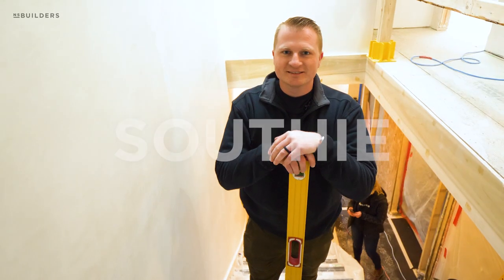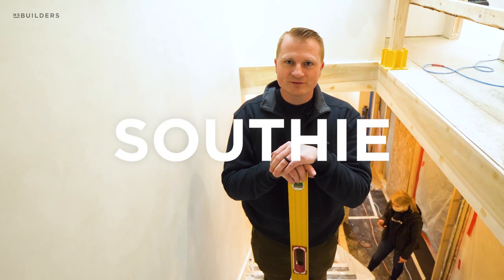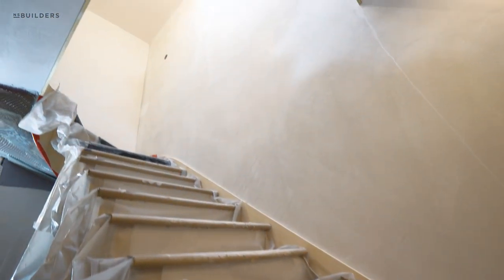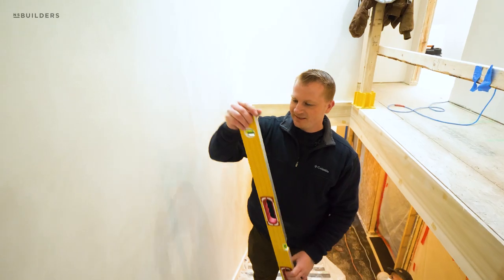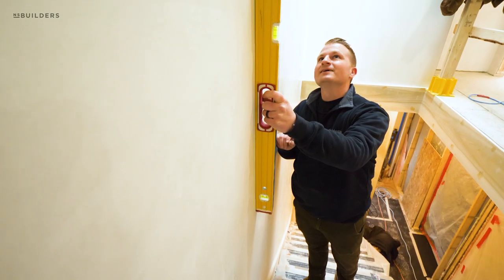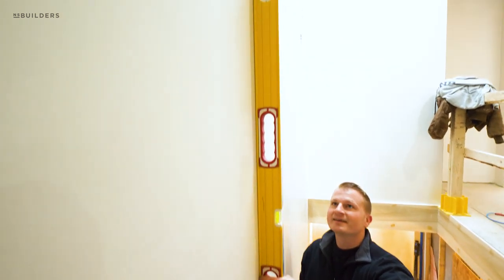So we're here at our project in Southie checking in. They're almost wrapped up with plaster and should be done within the next couple of days. Going up this stairwell, we decided to do a true two-coat plaster job, and you can see it has certainly paid off. It is perfectly flat — it's crazy.